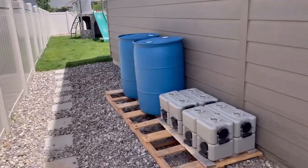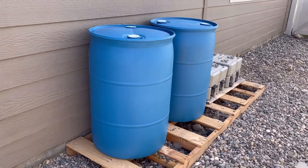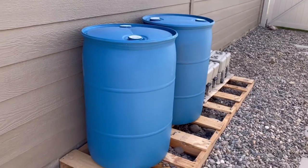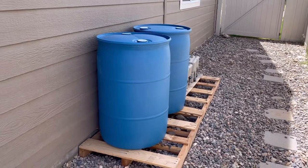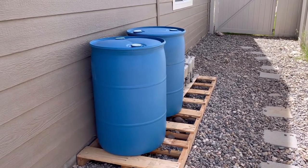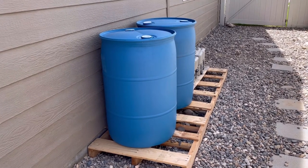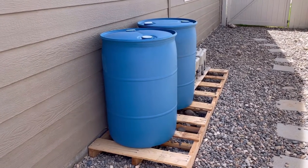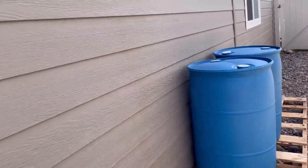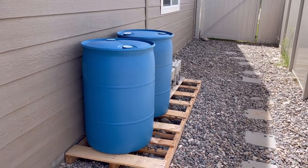The other day I got these barrels — they were holding sugar syrup used for sodas and drinks. Currently they have some chlorine in them, so I'm just going to mix those around, dump out the chlorine, and rinse them out really good with hose water. I'm going to put a little bit of bleach in the barrels after I've finished swishing them around.